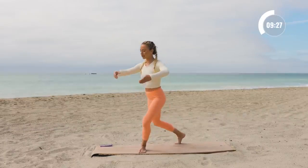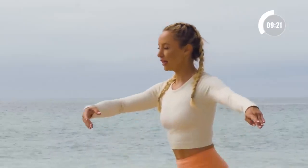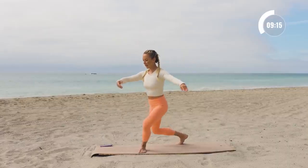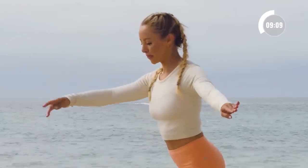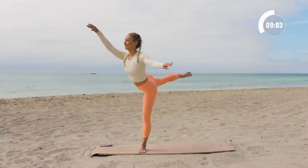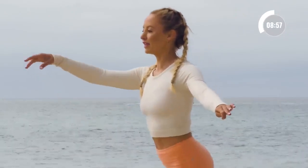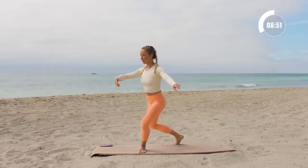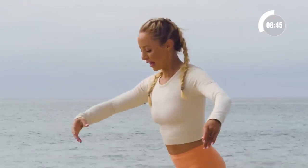So now we're going to take a little curtsy lunge and stand all the way up — the front leg is straight. A little plié here to lift. Takes a lot of coordination and balance, but I know you can do it. Ten, up, nine, eight, seven, six, five, four, three, two, and one.